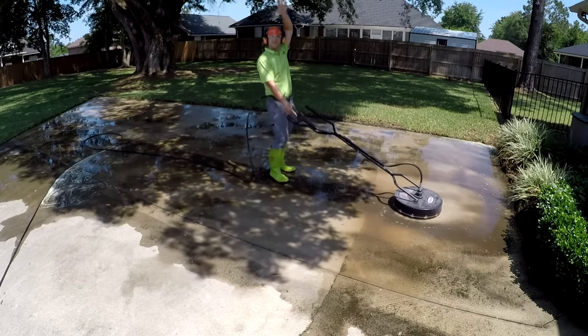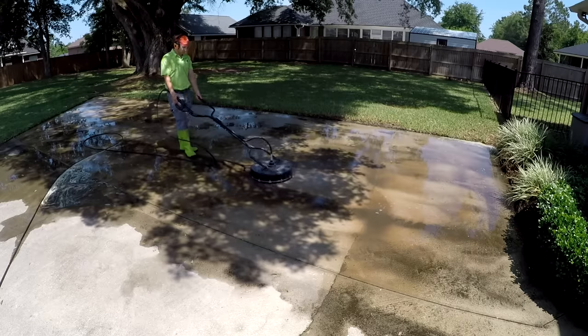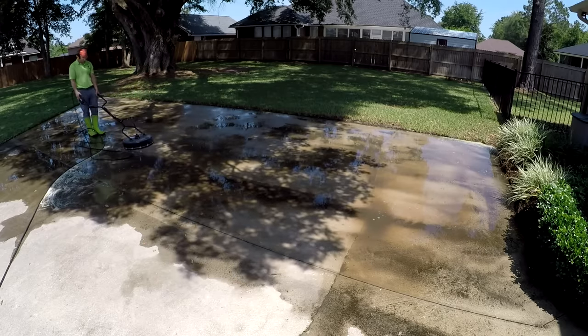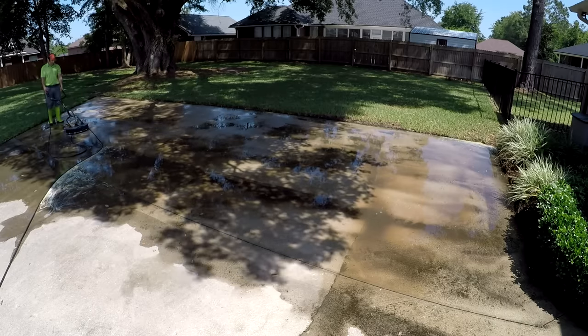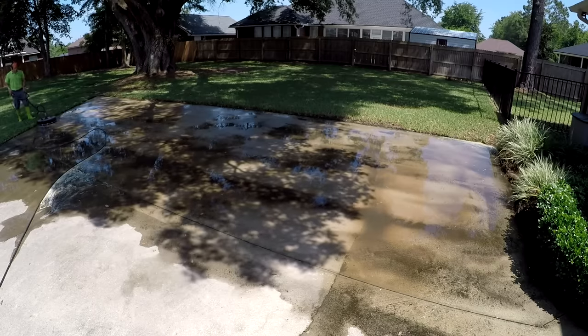Then we get to the question: should you even worry about putting bleach down or just pressure washing? If you're a homeowner, I would say try it without bleach first — take your pressure washer, go to your driveway, see what it looks like. If you see streaks, consider doing another pass. If you've already done multiple passes and still see streaks, then you might want to do some bleach. For a commercial guy, I think it's different.